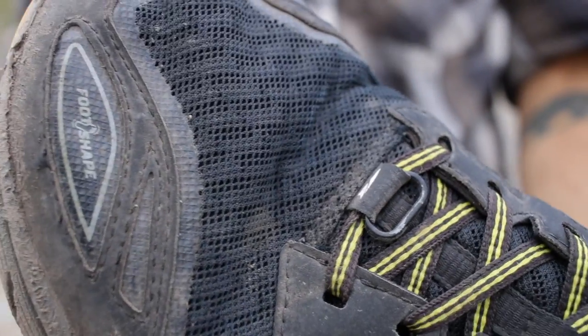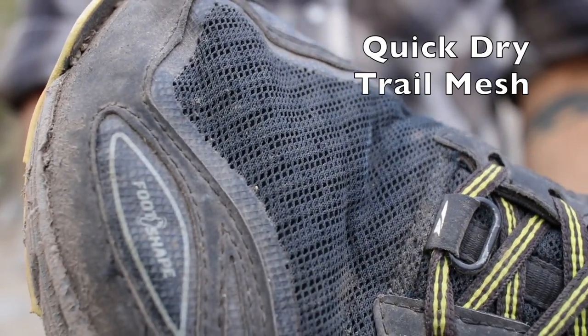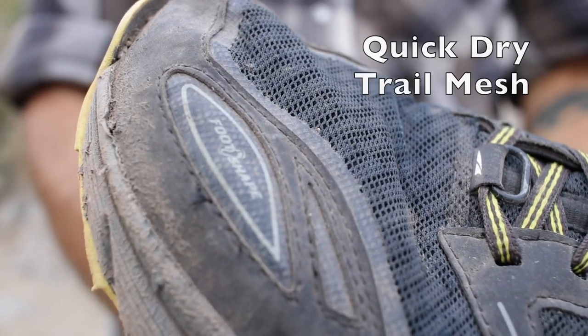Most of the upper is made of a quick-dry trail mesh, and the reason I really like that is I'm not a big fan of waterproof shoes or Gore-Tex shoes. Mainly because my whole thought is whenever you're hiking, your feet are going to get wet regardless — whether it's rain or you step in some water — and I want a shoe that's going to be able to dry out quick and also breathe well.